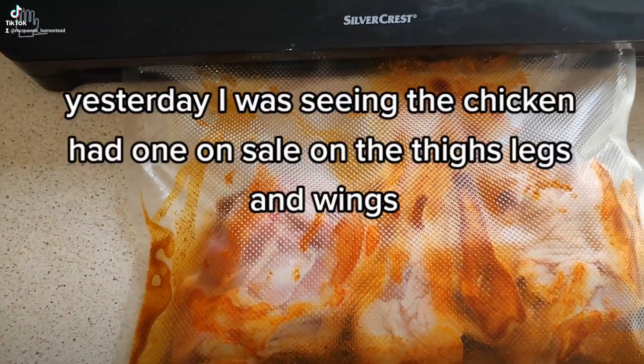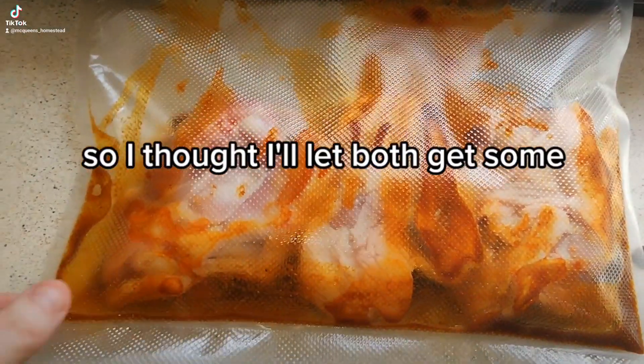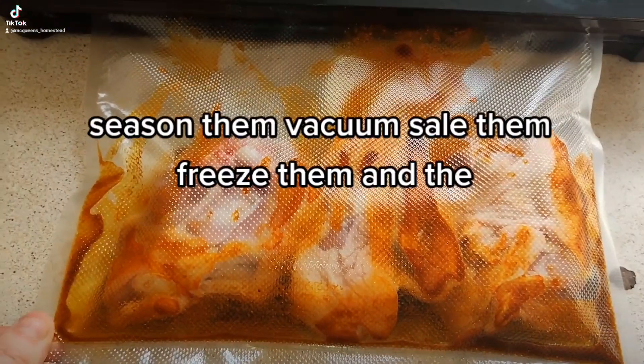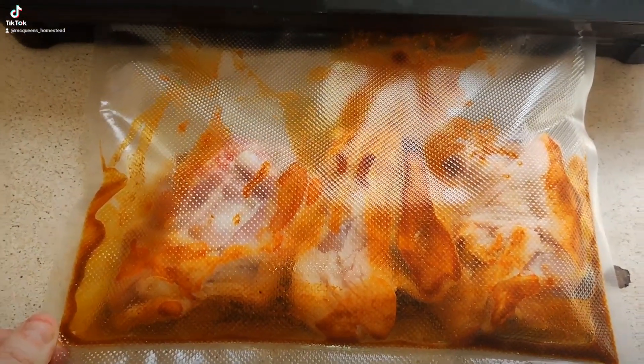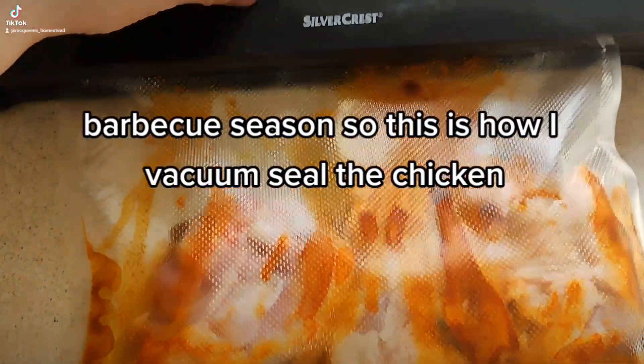Yesterday I was saying the chicken had gone on sale — all her thighs, legs and wings — so I thought I'll nip out and get some, season them, vacuum seal them, freeze them, and they'll be ready for barbecue season. So this is how I vacuum seal the chicken.